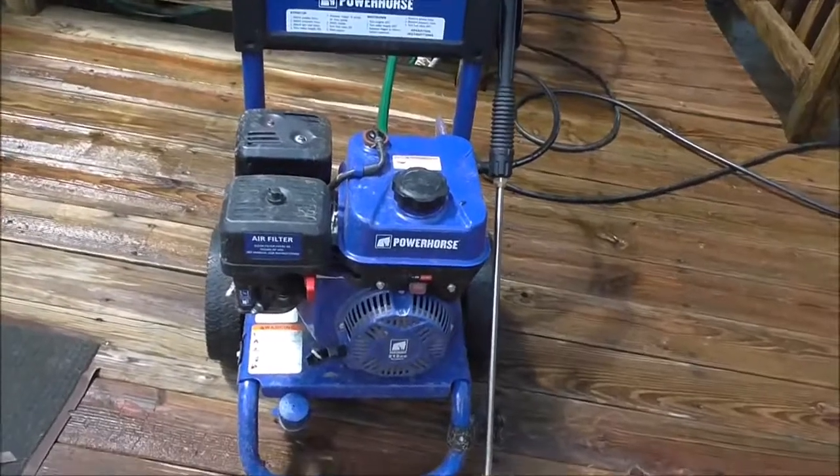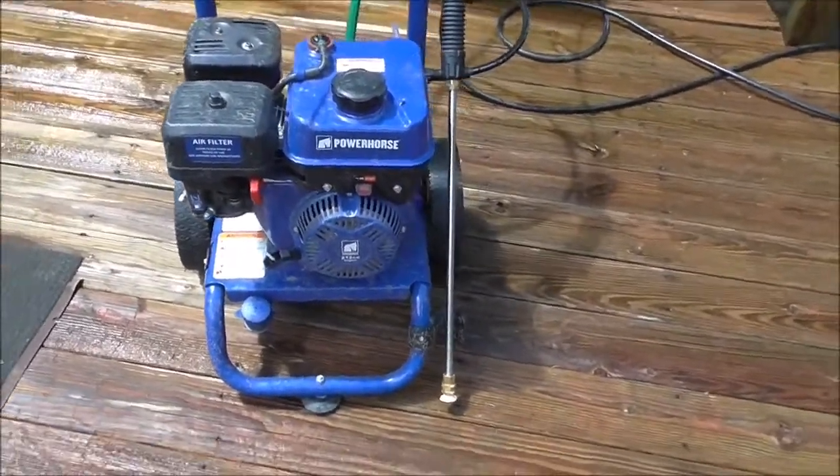This one is probably just a 212cc engine, and cc means cubic centimeters.